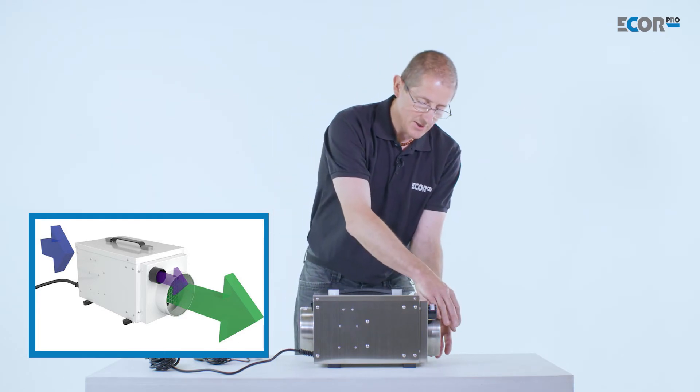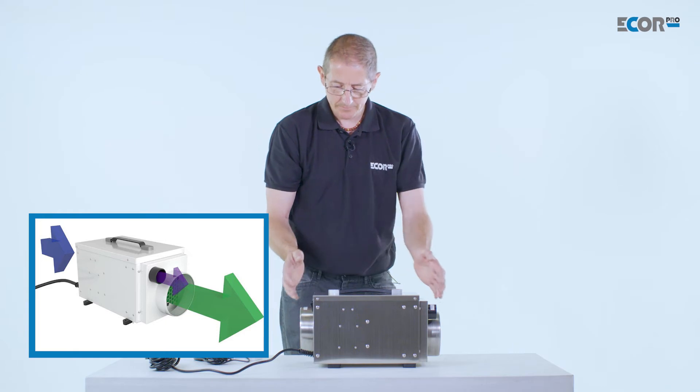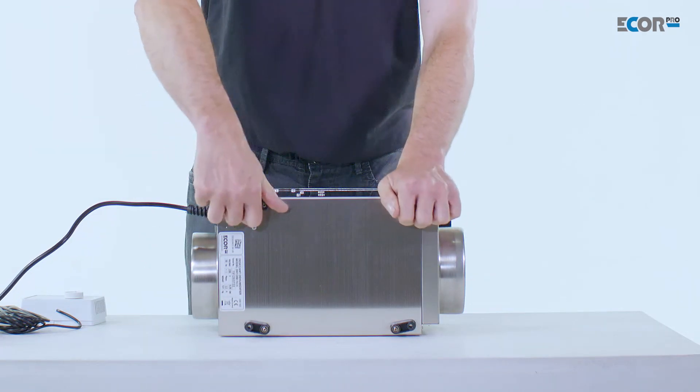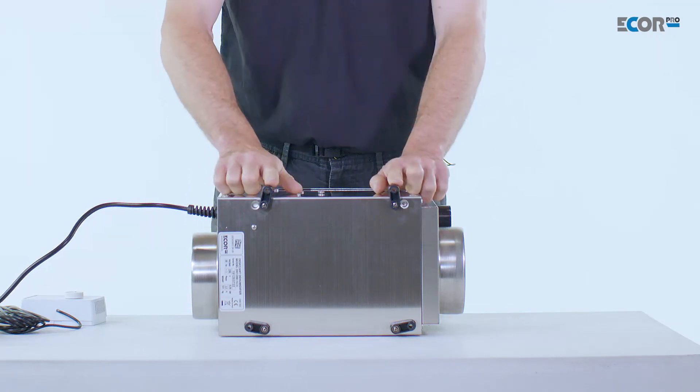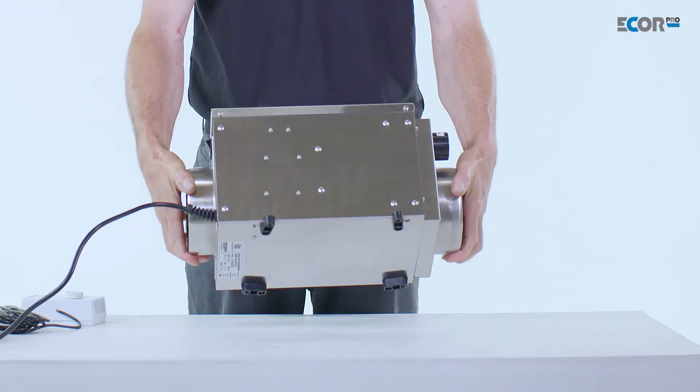The dry air from the machine is ducted out here, and we can use that for multiple applications. If it needs to be fixed in a static application, the feet can simply be rotated and screwed into position, and the machine can work at any angle — it doesn't really matter which way up it is.